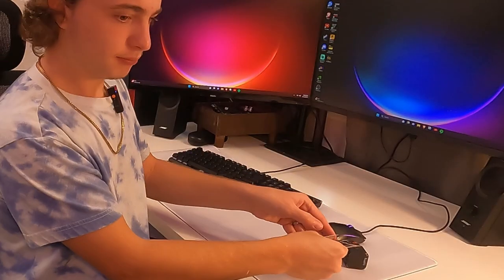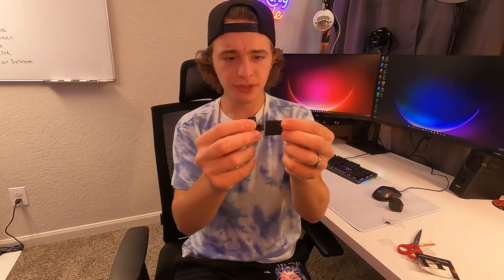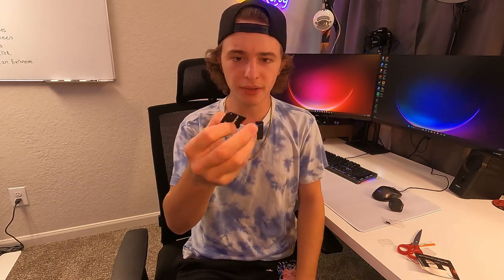So let's go ahead and open this up and take a look at the SD cards. All right, so my SD cards just went flying over there. But before we go grab those, you guys get the little adapter here, so you can just put this in a normal SD card slot. Just testing the adapter real fast — seems to fit just like all my others.